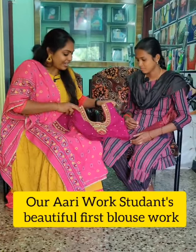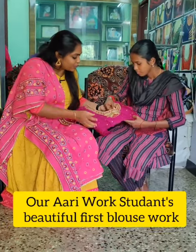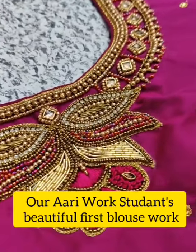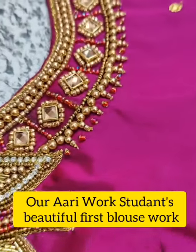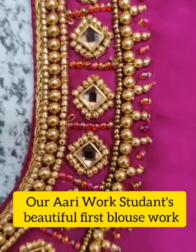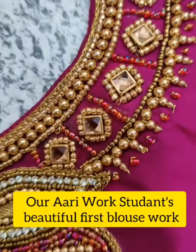Tell us, Sathiya, what kind of work and material do you use? We use chain stitch, bead work, stone, french knot, filling stitch, gel dosi, color bead — all of these on the blouses. It is super.